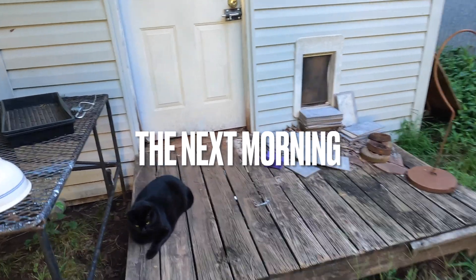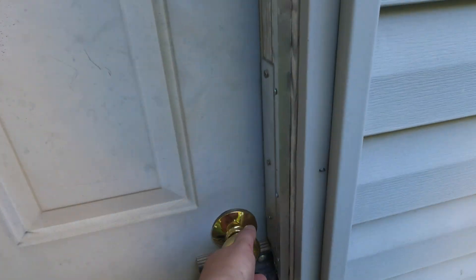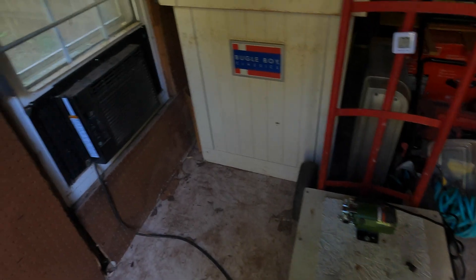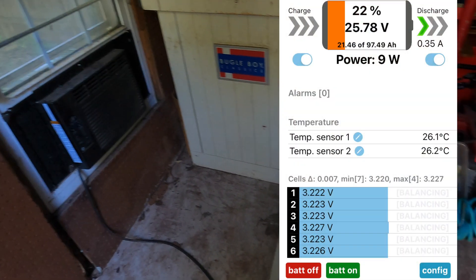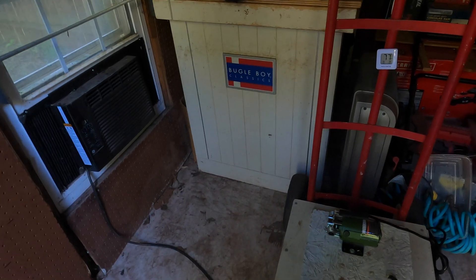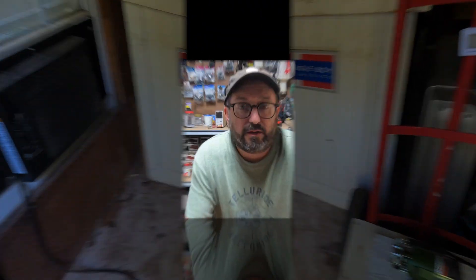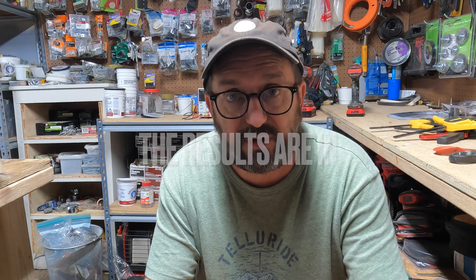It's the next morning and the power station still has juice in it. I'm very pleasantly surprised — it ran all afternoon and all night. It's about 20% left, so it should run out pretty soon. As the day warms up and the compressor runs more, my guess is it's got another hour or two left.